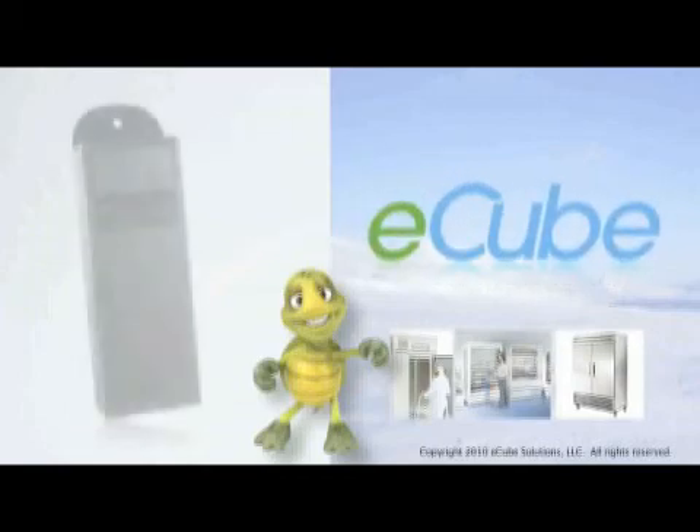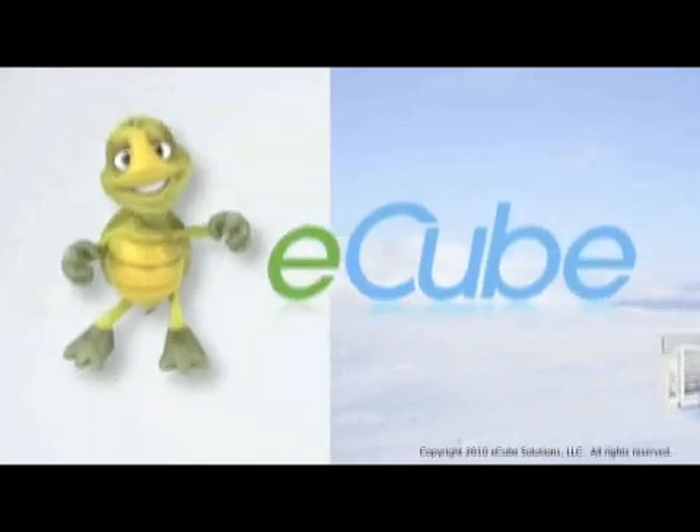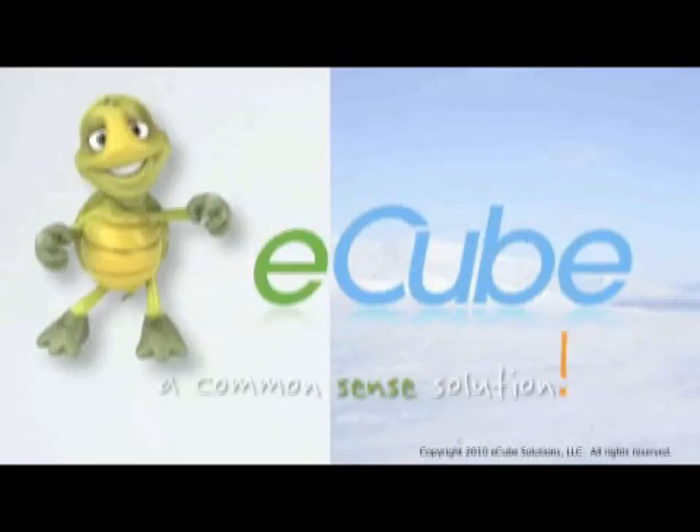E-Cube — an affordable option to lower refrigeration's impact on a company's bottom line and, most of all, the environment. E-Cube is a common sense solution.